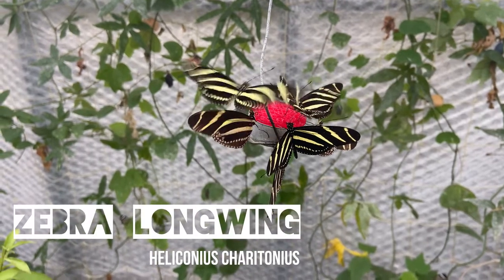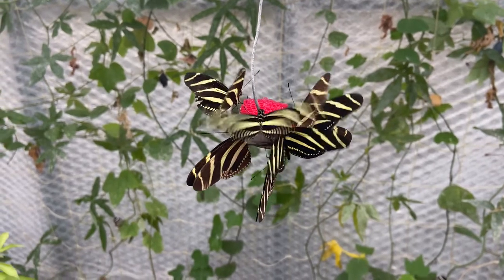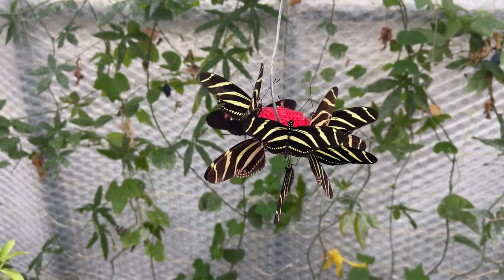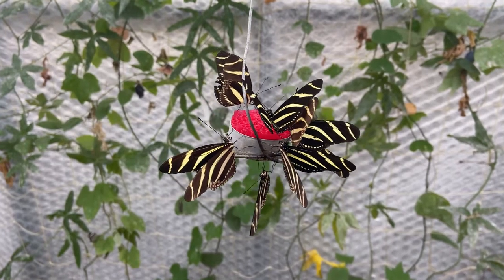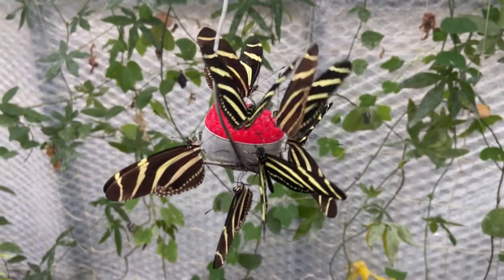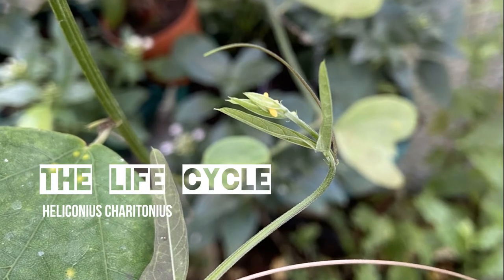This is a zebra longwing, part of the Heliconid family, found in parts of North America, Central, and South America. We're going to look at the life cycle of the zebra, as well as how to keep and breed them, set up the food plants, and any other information. The life cycle of the zebra follows the same pattern as most butterflies.